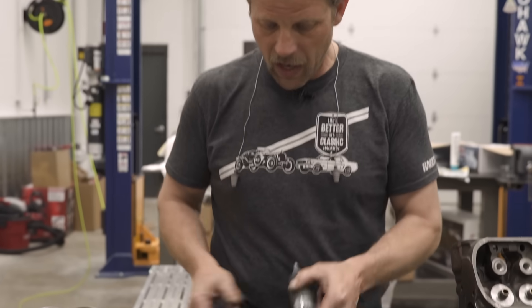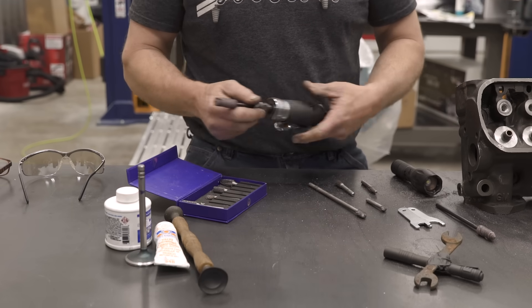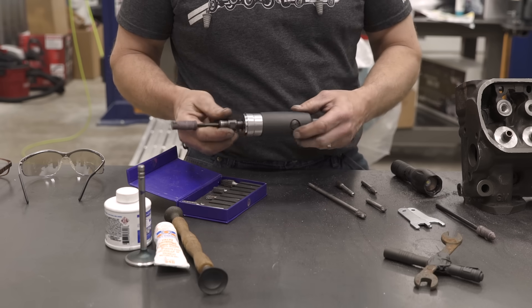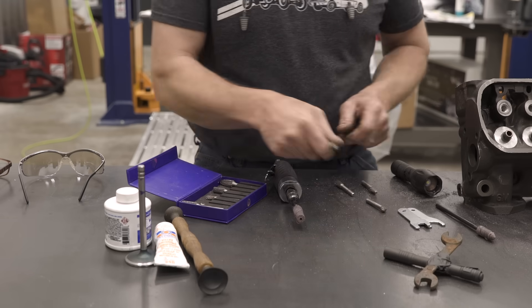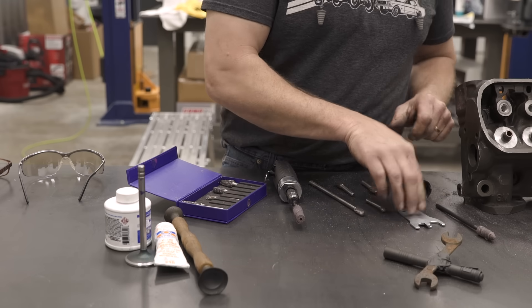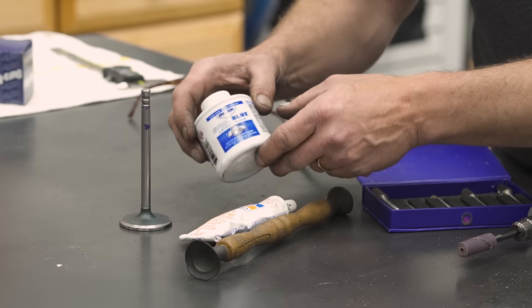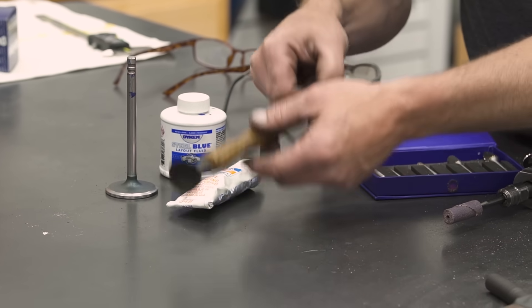For porting this cylinder head you need a couple of fairly simple tools that might not be in everybody's toolbox. I have a set of carbide double cut burrs, a good die grinder — this happens to be an Ingersoll Rand — a long extended burr, a flashlight tool for the die grinder, the intake valve and the exhaust valve, and some dye chem, some valve lapping compound, and a lapping tool.